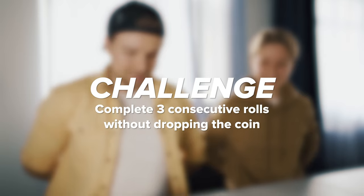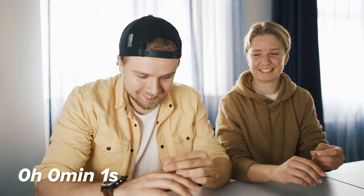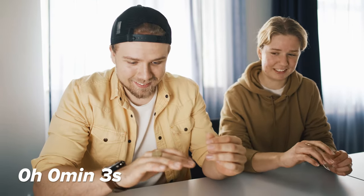Three, two, one, go! Yeah, I don't need to be that fast in the beginning.